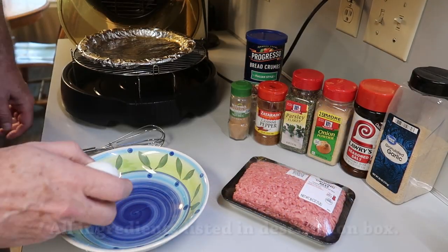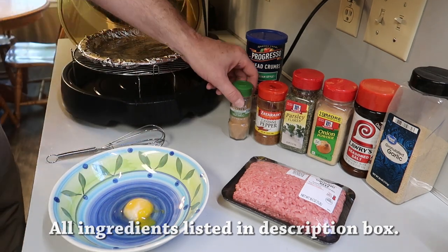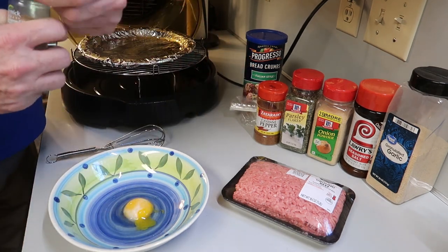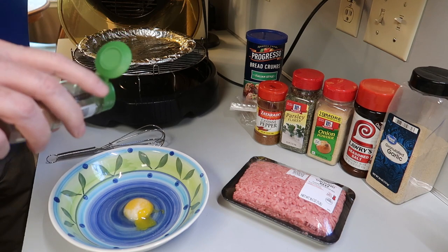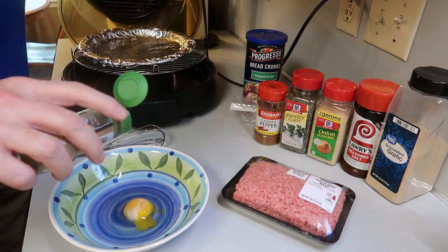You start with one egg, and I'm only going to make a small portion — really enough for two people. And to that you want to add some spices. A dash of nutmeg. That's right, nutmeg. Just a little, about like that.